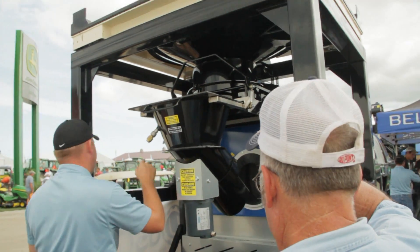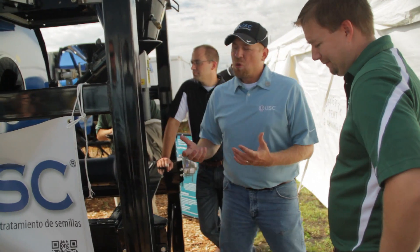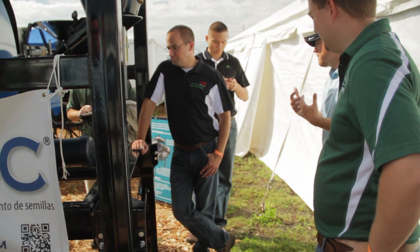Other nice features include three different metering devices: the seed wheel, the Lawson weight system, or a weigh belt, depending on your preference and what you're doing for seed treating.